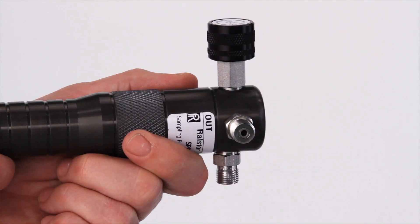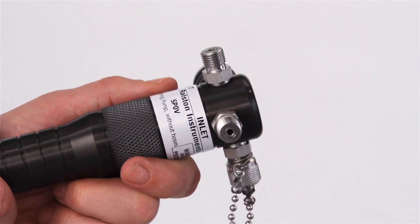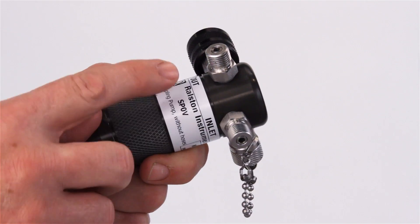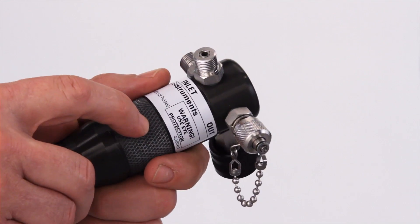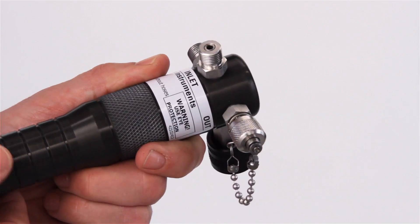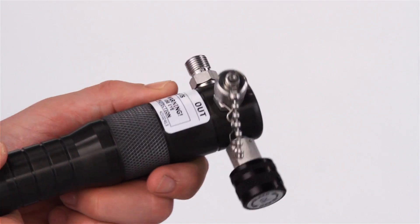First, you'll note that there are three ports: one inlet for the sample side hose and two outlets — one to your sampling cylinder and one to your gauge. Or you can leave one port capped if you're not measuring pressure, or if you're using a T on your hose for your gauge.